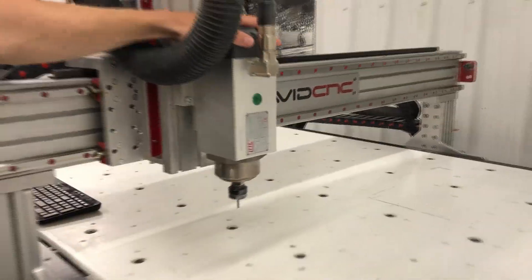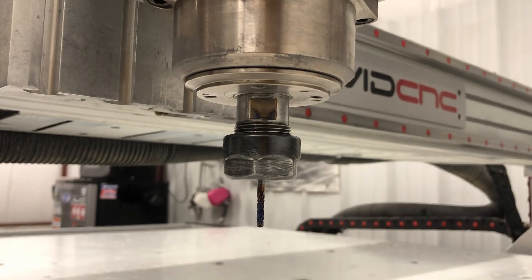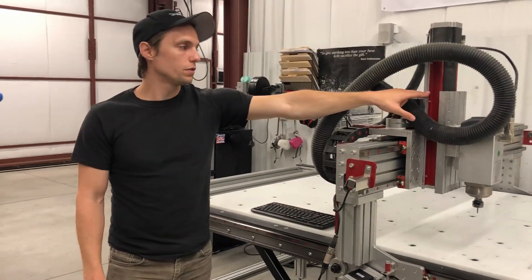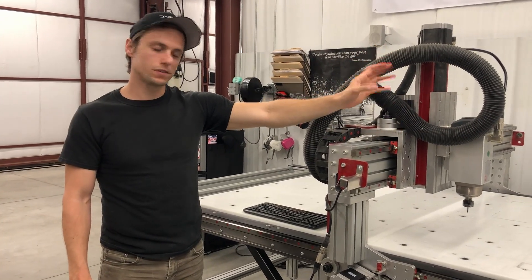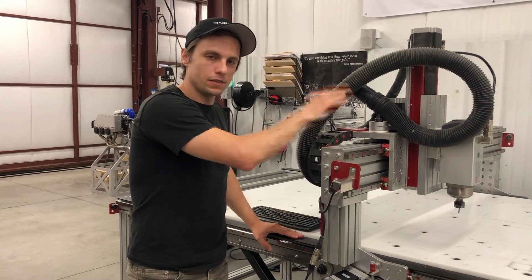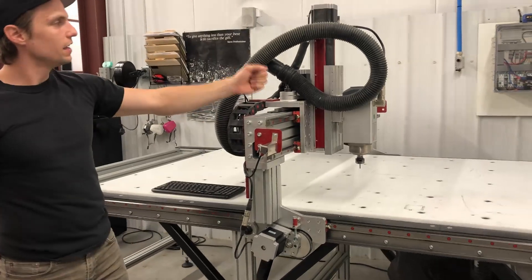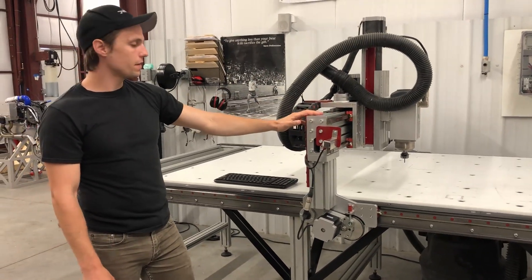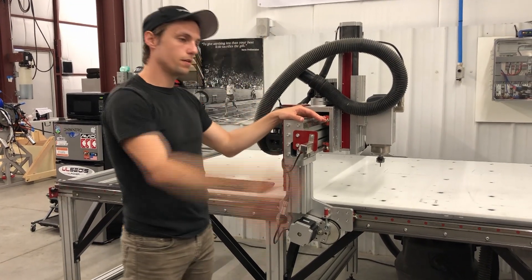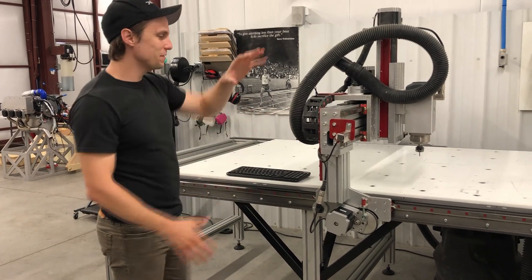We have a three horsepower air-cooled spindle with up to 24,000 RPM, and a manual ER-20 tool change-out. The router for X and Y is rack and pinion construction, and for the Z motion control we have a precision ball screw. The accuracy of the machine is around plus or minus two to three thou, and the repeatability is also plus or minus two thou. It is driven by NEMA 34 stepper motors on all axes, giving around 500 inches per minute cutting speed, and it is controlled with Mach 3.